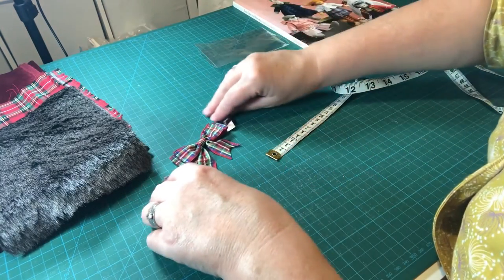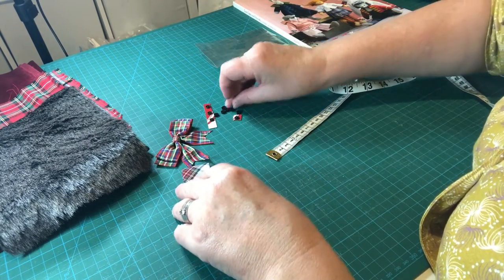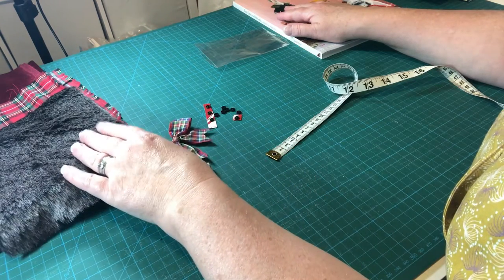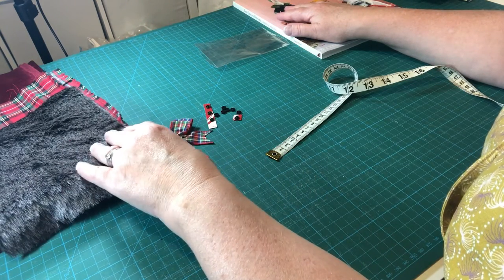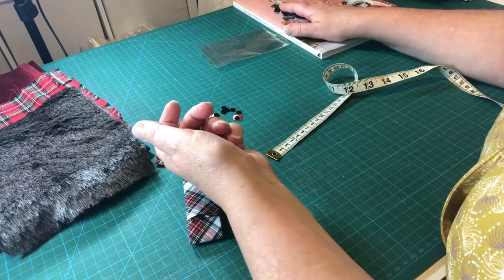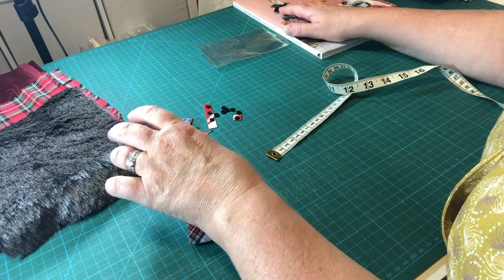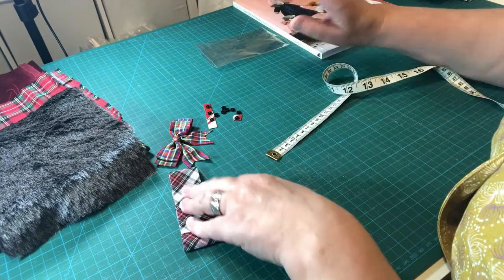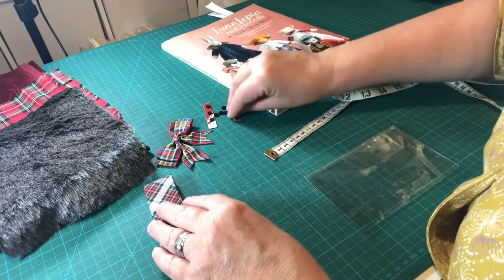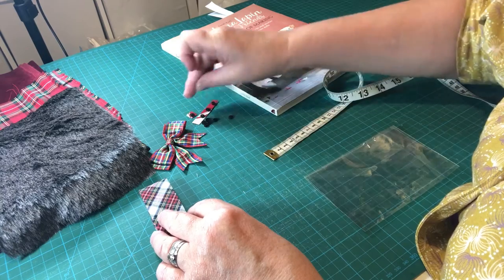Again, I want to say thank you to Colleen for sponsoring the kit and the tutorials — at least one for the coat and one for the dress, though I may need to split them further given all the detail involved in sewing with velvet and fur. Colleen has sponsored the video, so thank you very much to Colleen, and I hope you look forward to these tutorials.